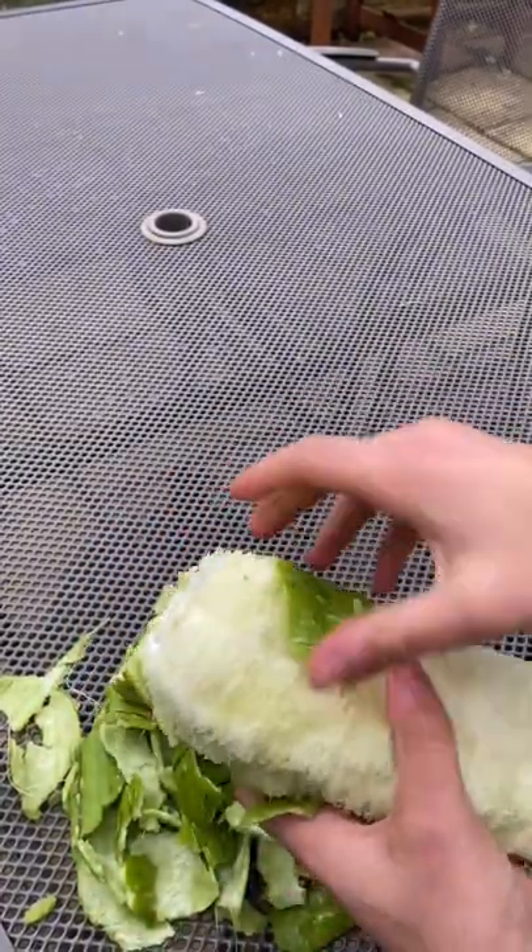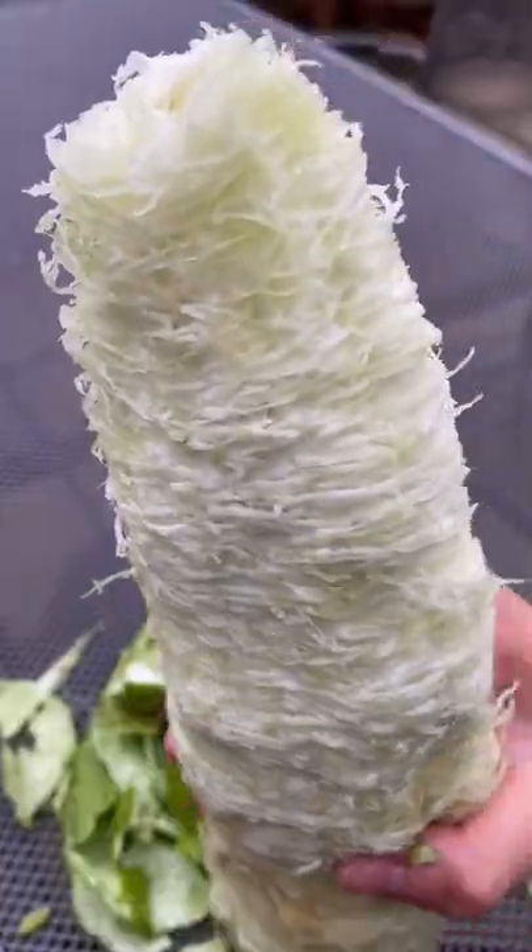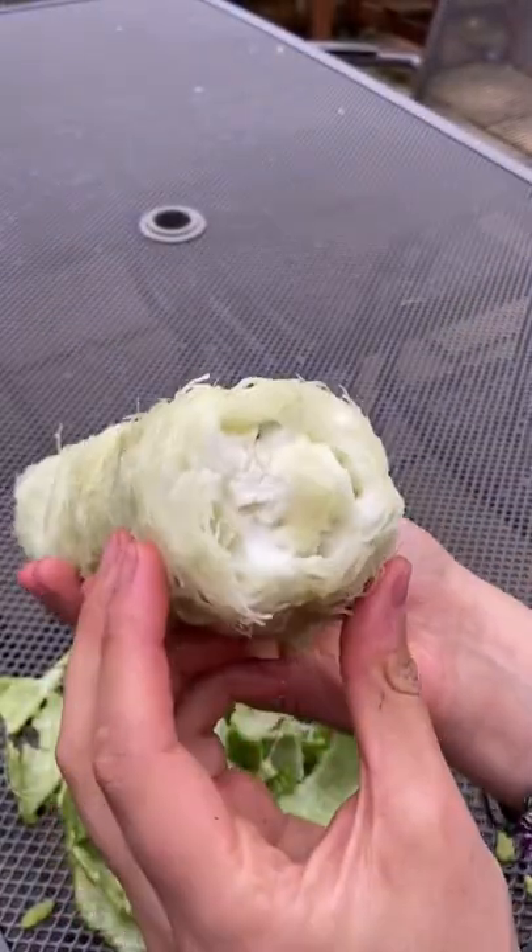We'll also get the seeds out of those holes in the bottom for next year. Once this fibrous interior is completely dried out, this is actually what they sell in the stores as bath sponges.